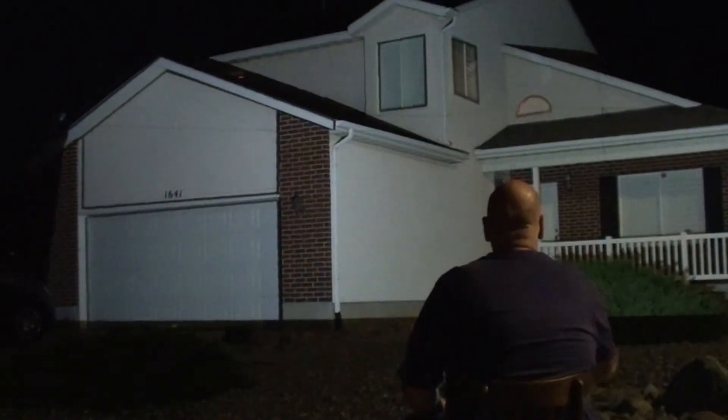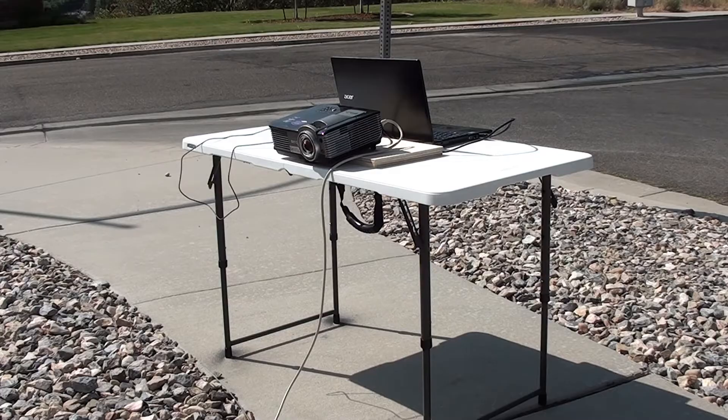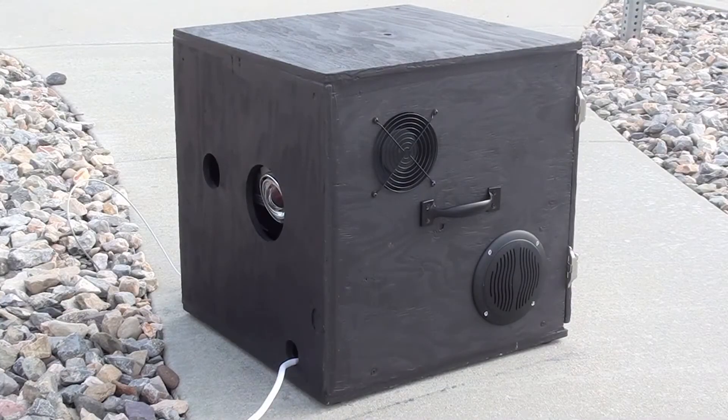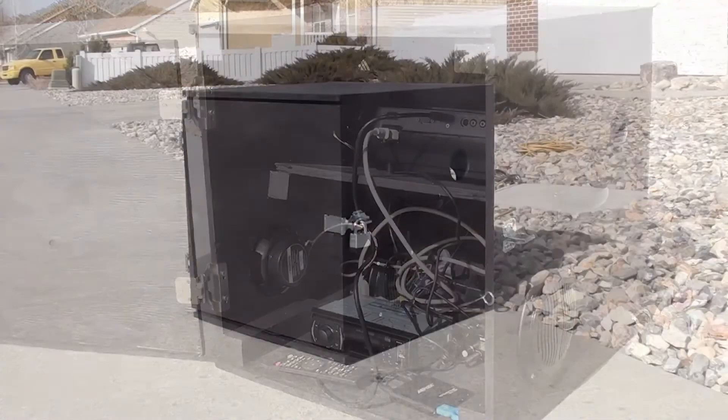That's how it works. Now for some important notes. This setup on a folding table might be fine for a one night event where you can keep an eye on your equipment. But if you want to do a projection show every night in all kinds of weather, you'll need a secure weatherproof box to house your equipment. We sell a complete projection package that includes the box and all the equipment you need for this kind of project. Check it out on our website.